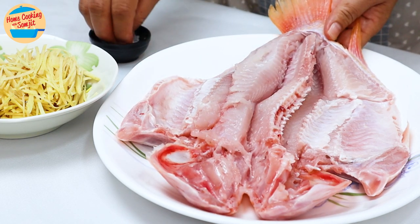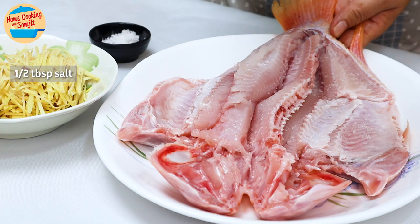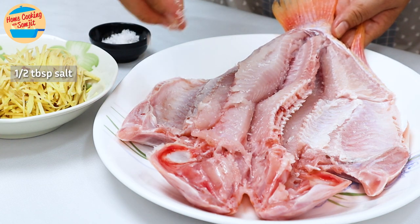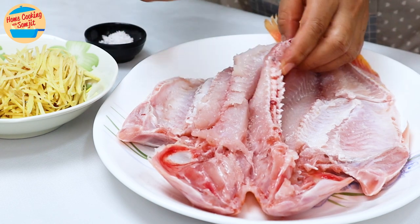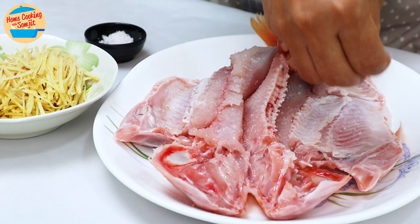I am going to marinate it with 1.5 tsp of salt. Sprinkle a bit on each part of the fish and rub. Continue adding salt all over the fish on this side.